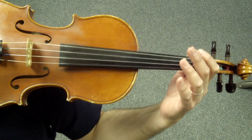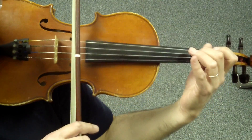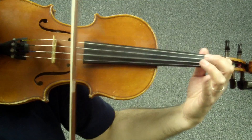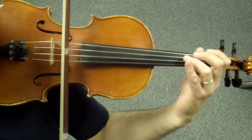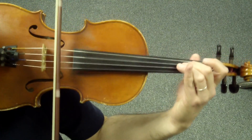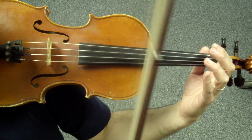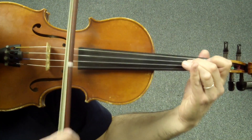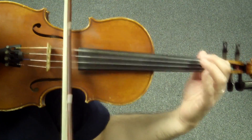Now we will try the whole third line of Allegretto with the pickup — Ré, Fa, Mi, La — at 80 per 8th note. We're going to take the tempo from the metronome, and we'll stop it because we do have to play a ritardando, and the metronome wouldn't follow us for the ritardando. So, here we go.